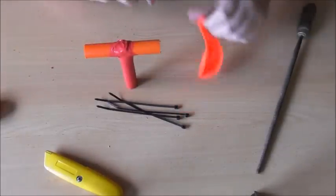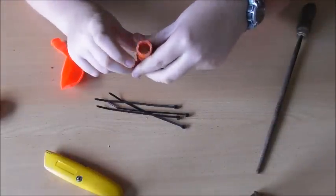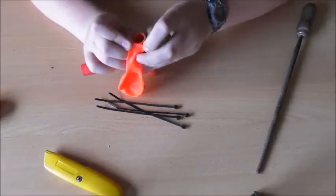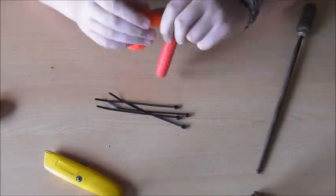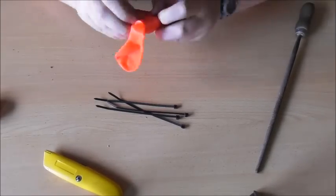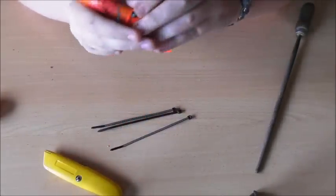Now what you want to do is get your balloon and where the thin edge is — not the thick edge, the thin edge — you want to put the balloon over that end, probably that far on. Then you get some zippy ties.